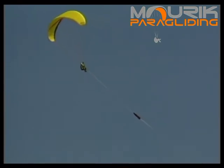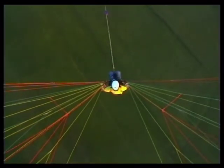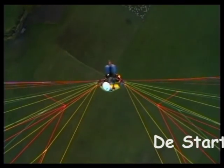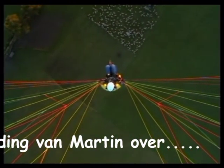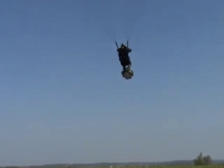Zodra het scherm nog nauwelijks stijgt en horizontaal naar de lier toe vliegt, meldt de lierman: 'Ik haal de spanning van de kabel, ontkoppel maar.' De piloot neemt beide stuurlijnen in één hand en ontkoppelt. Ga 90 graden naar links en ga daarna lekker zitten. Fijne vlucht en geniet van het uitzicht.